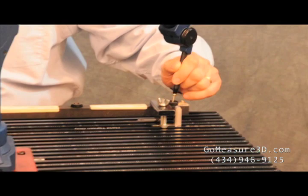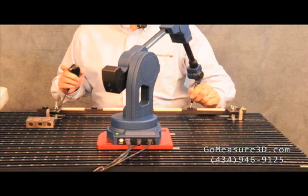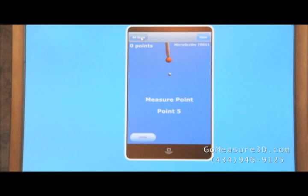We'll bring the Microscribe into position of the first known point. Utilizing a hand switch to collect the data, we'll take a point. We'll move on to the second, move on to the third, fourth, and finally the fifth point.